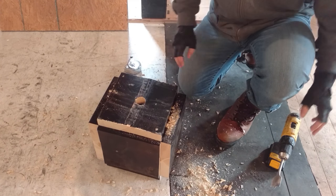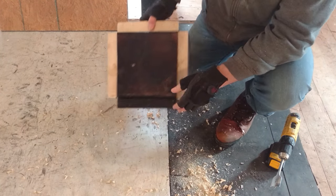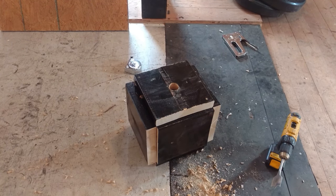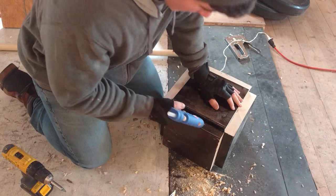Now we're going to fill up these cracks with some hot glue so that concrete doesn't slip through. We're going to fill these cracks with the hot glue now.